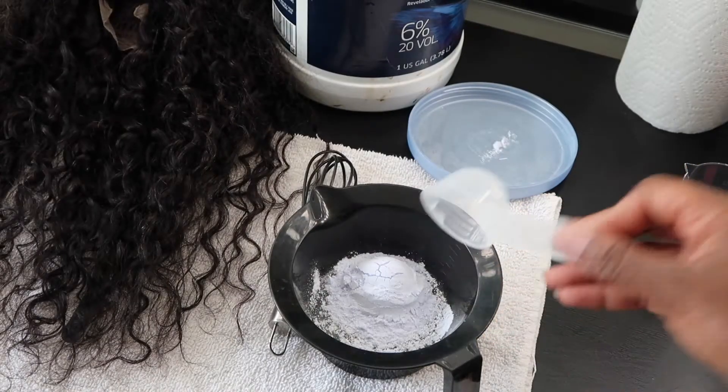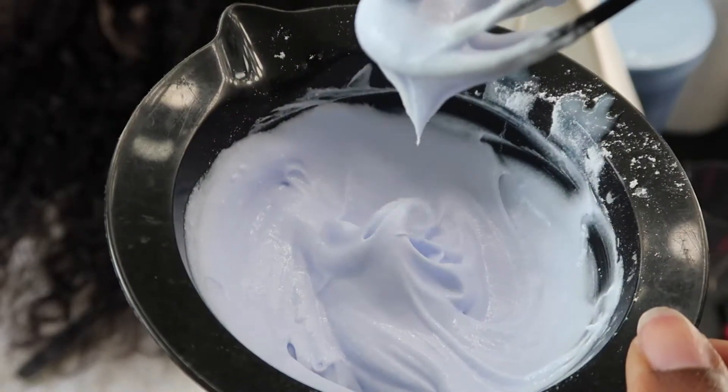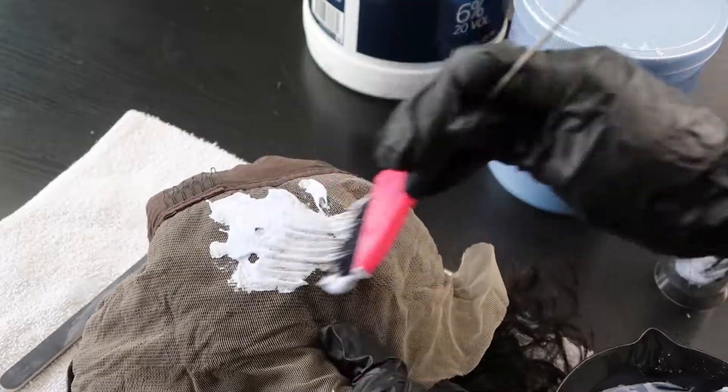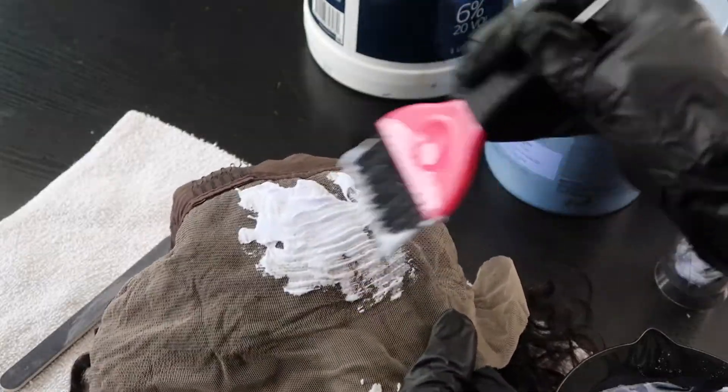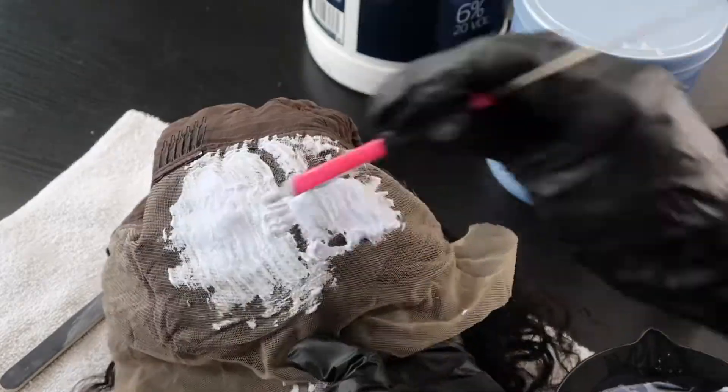So to start off, I'm going to go ahead and bleach those knots. I'm going to mix until I have a creamy-like consistency, almost the consistency of a pancake batter, as you can see. Then I'm going to take my brush and pack that product onto the lace and make sure to get all of the knots.